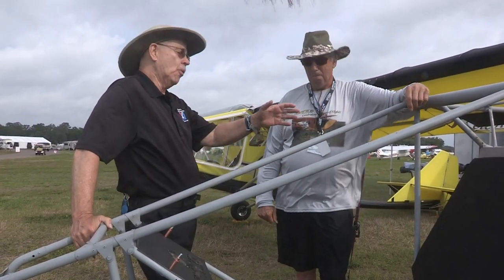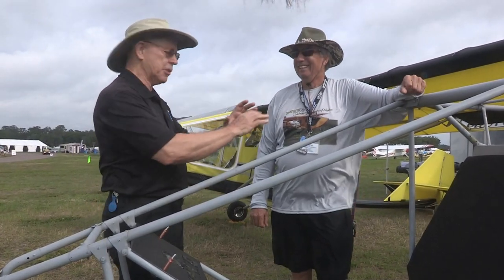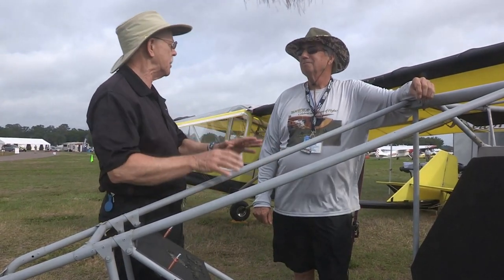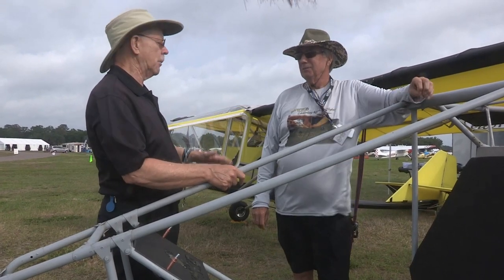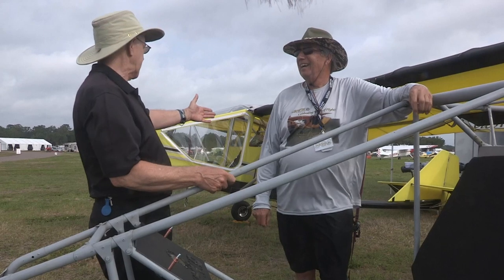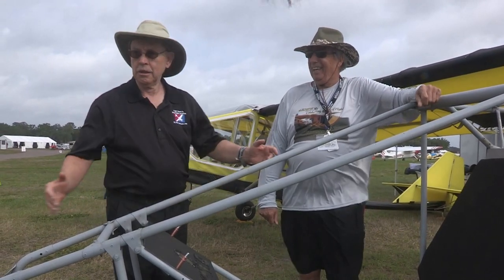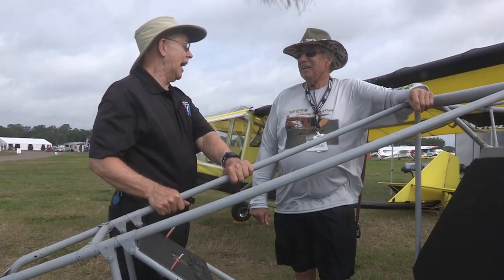I remember asking him way back in the day — that boom looks bent. In those days everything was straight: simpler, cheaper, lighter. He said it's radius bent. I asked what kind of radius, and he told me it's a 52-foot radius. I thought, well, where do you find a machine to do that? Anyway, he was a resourceful guy.